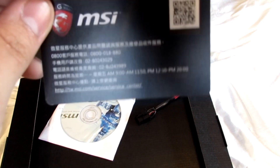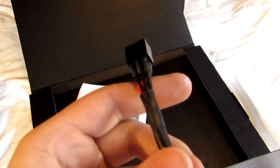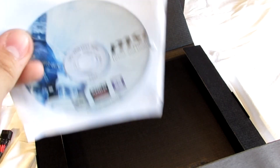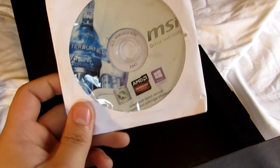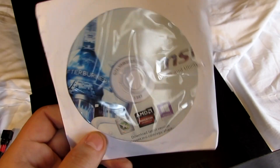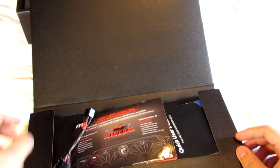You get a little MSI service center card that's all in Japanese — it covers your warranty information. You have a 6-pin to 8-pin adapter and your driver disc. As everybody will tell you, don't use the drivers on this disc unless you have no internet access. However, you can get some useful things off it, like the Afterburner software, which I use to overclock the card. Kudos to MSI for the presentation of this card — it's very nicely presented.